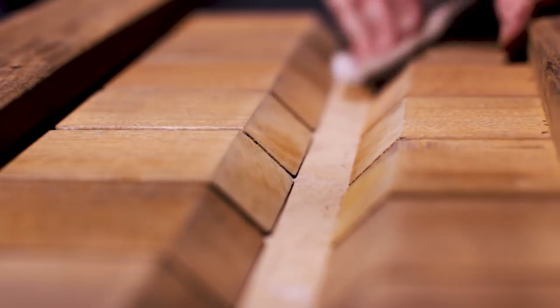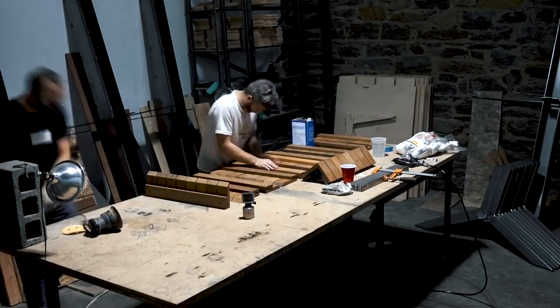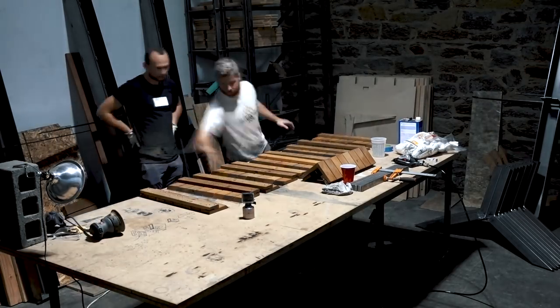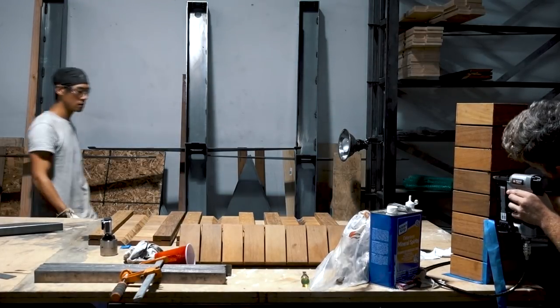Ipe can be a very difficult wood to glue. To ensure we got good adhesion we sanded all the mitered edges and then cleaned them with mineral spirits to remove any excess oil that might prevent the glue from bonding the surfaces together. We then used Gorilla Glue and stitched the joints together with a pin nailer.